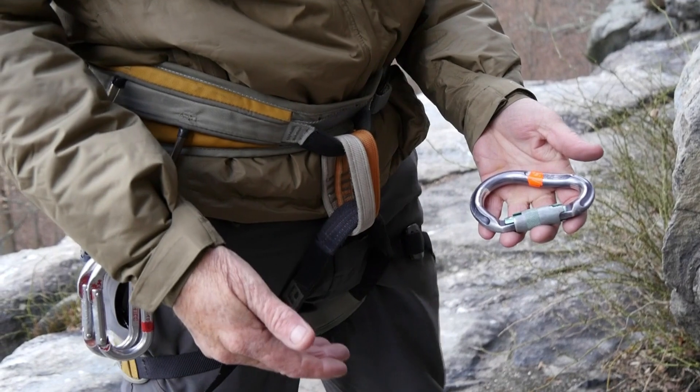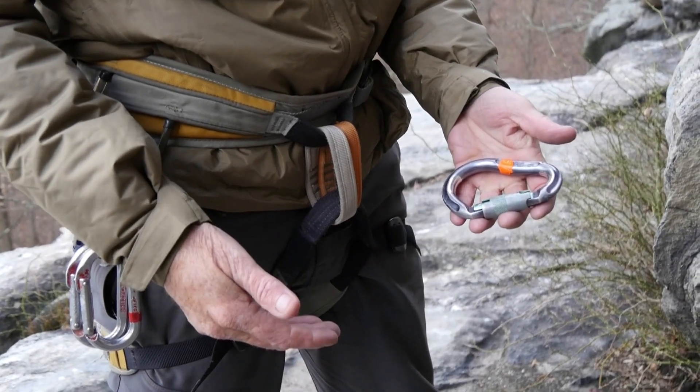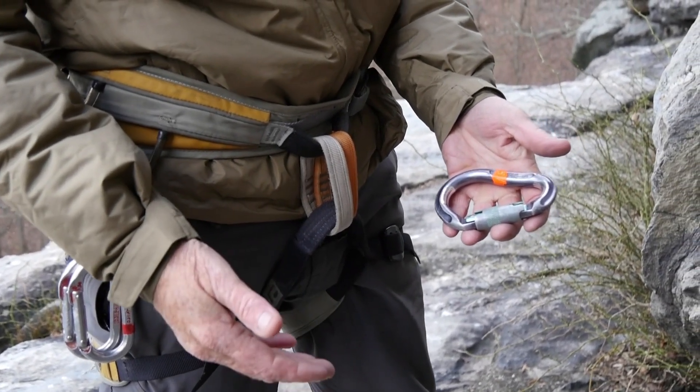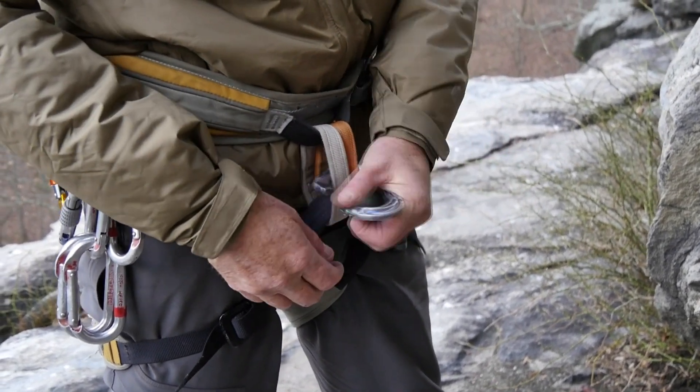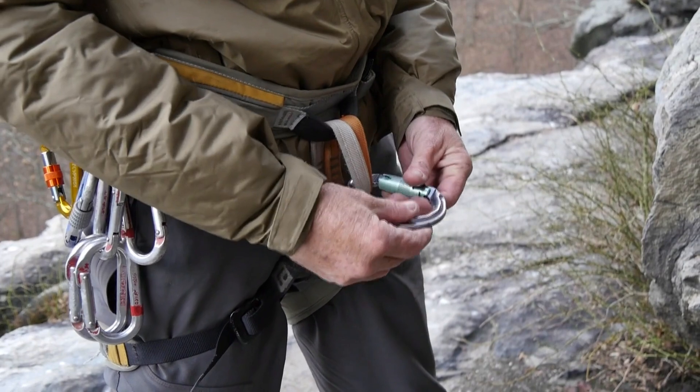Okay, if you drop your standard rappel device, the best option is to create a carabiner brake. The first step is to take a locking carabiner and clip that into your belay rappel loop.